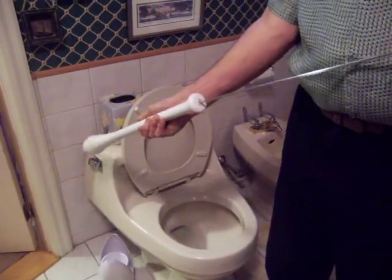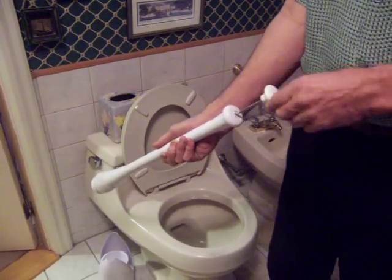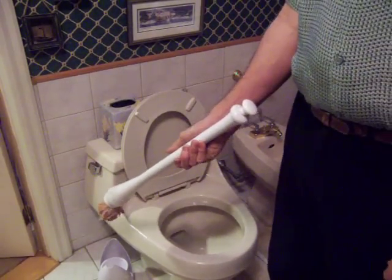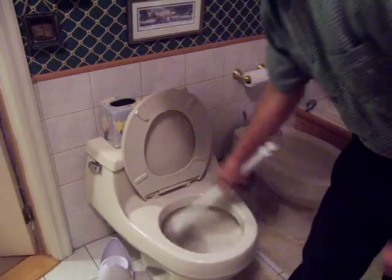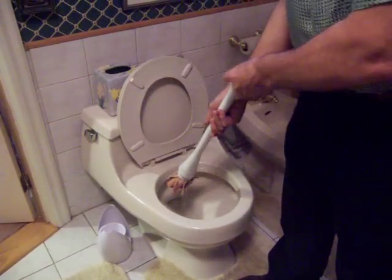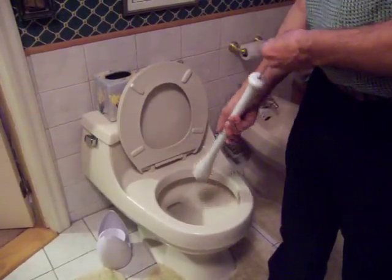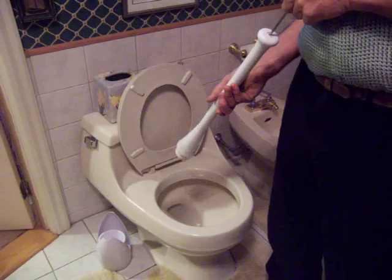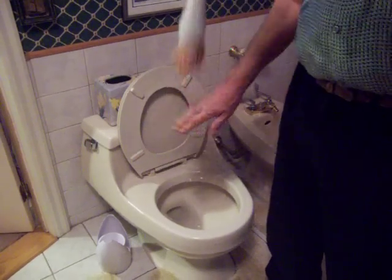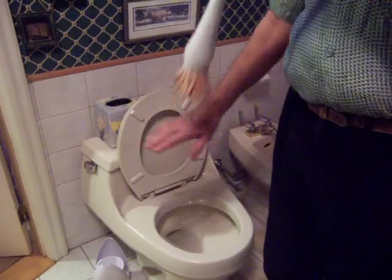When the knob is pushed into the handle of the device, as you can see, a mop is also pushed out of the other end of the handle. This function enables you to swab the toilet bowl for daily cleaning. When the knob is pulled back out of the handle, the mop head is squeezed into the wringer cup, thereby wringing the water out of the mop head. When the knob is pushed into the handle again, you will see that the mop material is completely drained to the point that it doesn't even drip.